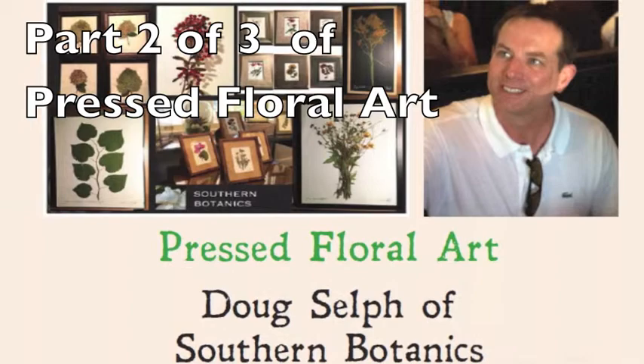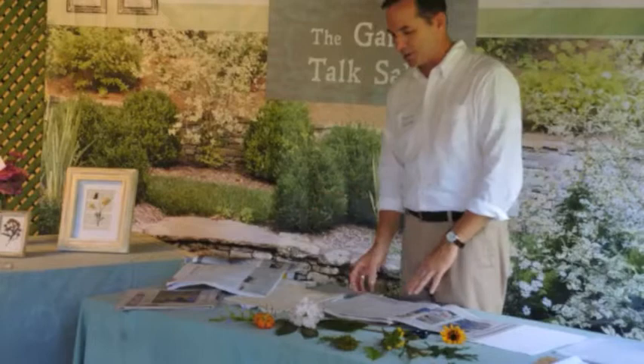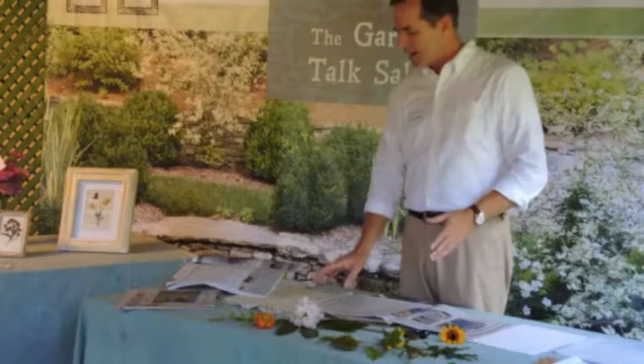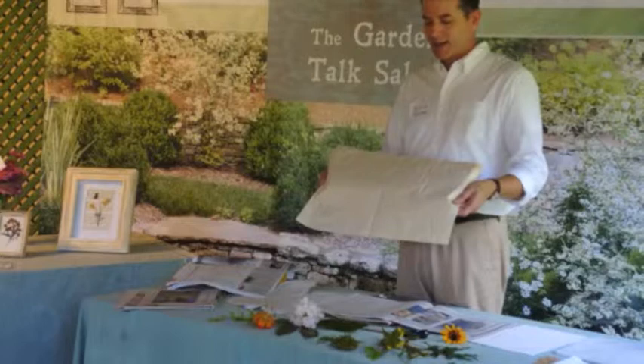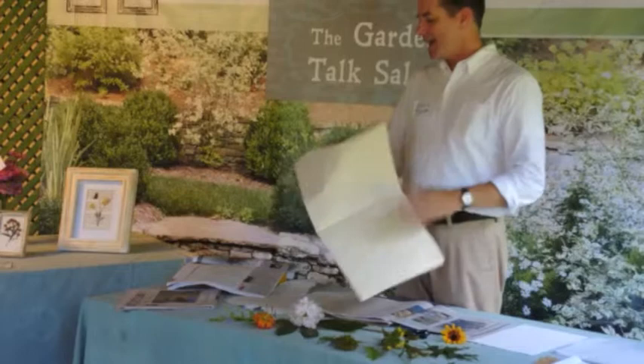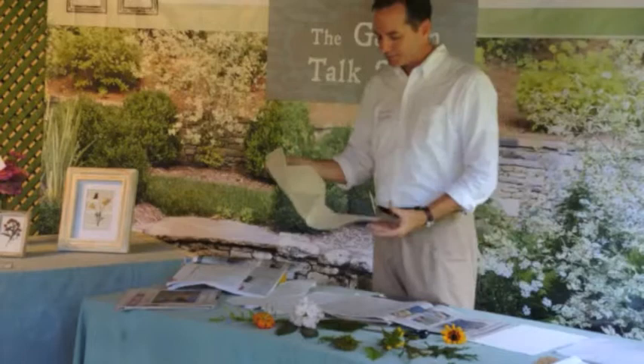Rather than put the flower directly on the newspaper — because sometimes if it gets too damp, the ink will run — I like to have a buffer layer, especially if I'm using a white or very light colored flower. I use just packing paper, which is basically newsprint. It's best not to use the kind that has a sheen or coating on it, because that won't absorb the moisture as well. So I put that down over the newspaper.